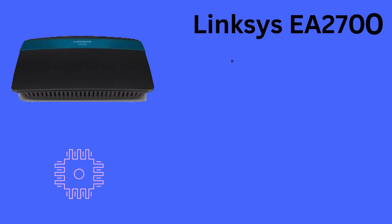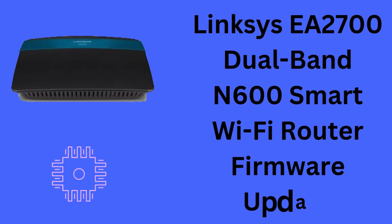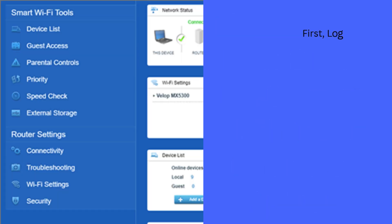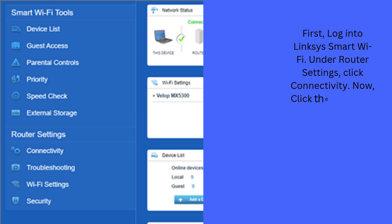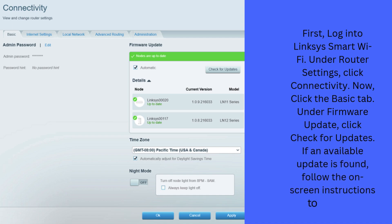Now we start the Linksys EA2700 Dual-Band N600 Smart Wi-Fi router firmware update process. First, log into Linksys Smart Wi-Fi. Under Router Settings, click Connectivity. Now, click the Basic tab. Under Firmware Update, click Check for Updates. If an available update is found, follow the on-screen instructions to install it.